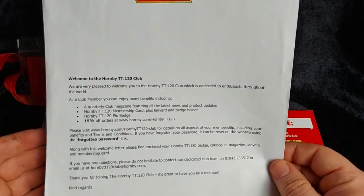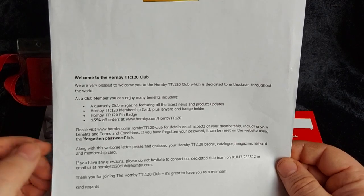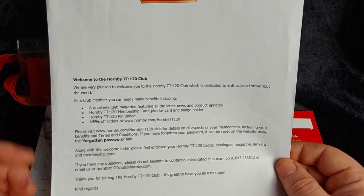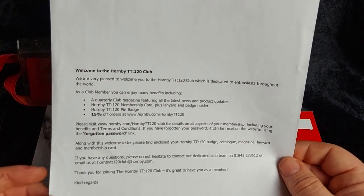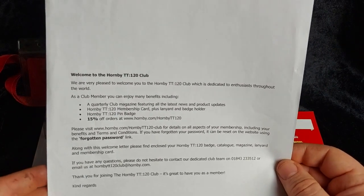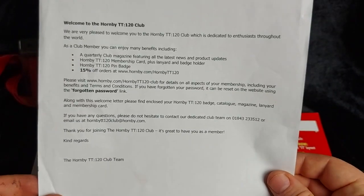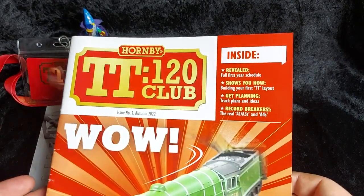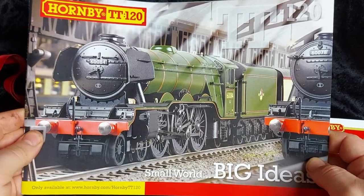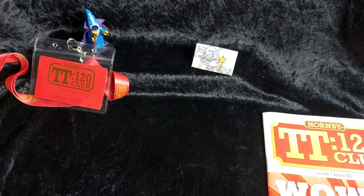We also got a welcome letter which details a bit more. As a club member you get these benefits: a quarterly magazine featuring the latest news and product updates, membership card, lanyard and badge holder, a pin badge, and 15% off your orders at the Hornby TT120 store. That's a pretty good bonus for signing up for club membership. So what we'll do is go through issue one of the TT magazine, have a look at some of the other TT products Hornby have for their first year or so, and then I'll give you my final thoughts.